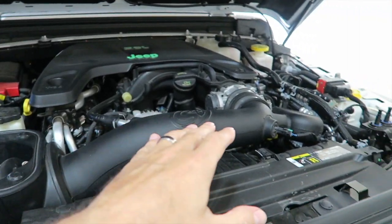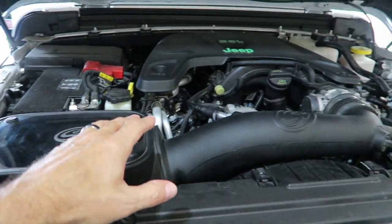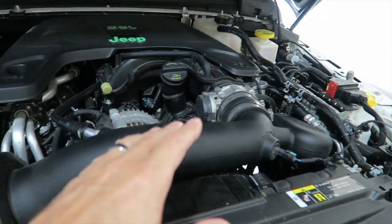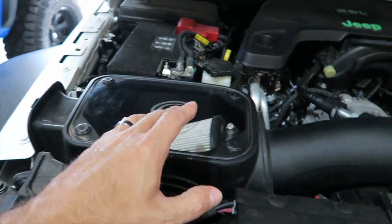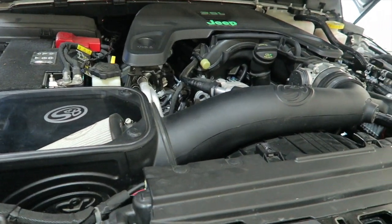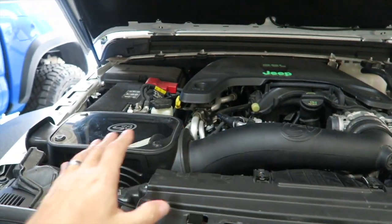So we're going to pull out this S&B cold air intake, and there may be a giveaway on the channel for this if anybody is interested — let me know, leave a comment. This is what it looks like inside the Jeep Gladiator. It does provide a nice little growl, but I'm looking for just a little bit more. Let's get this thing uninstalled.